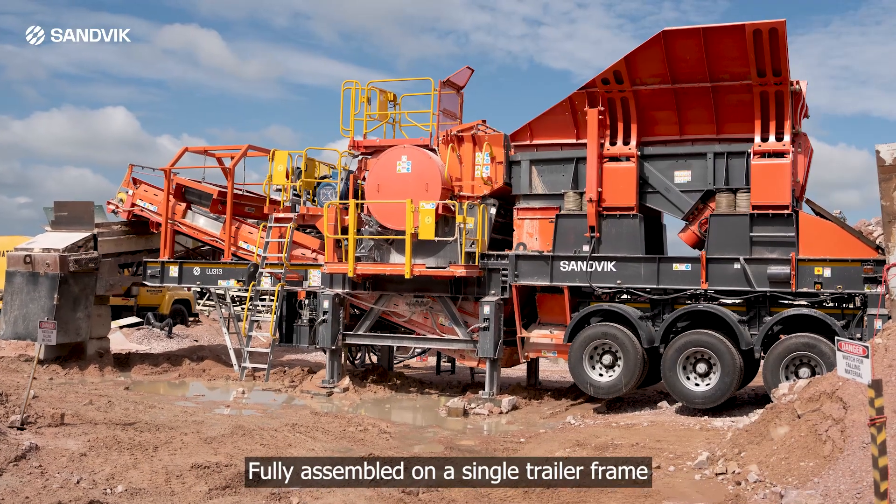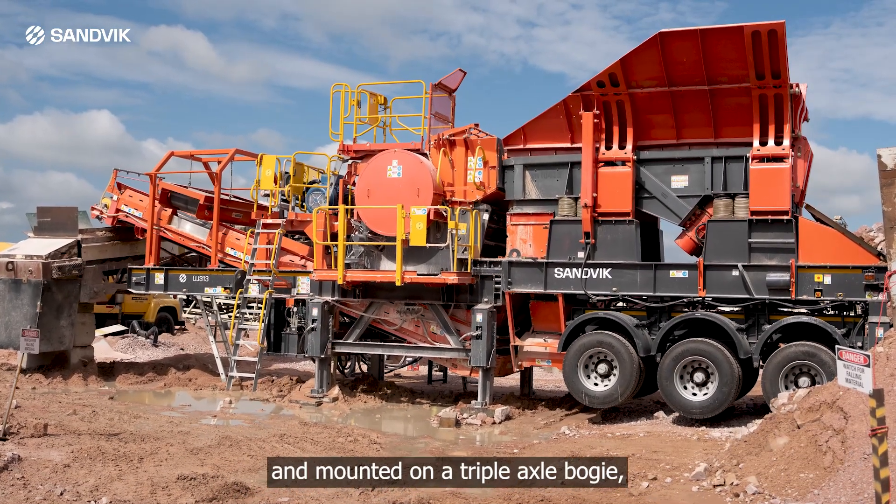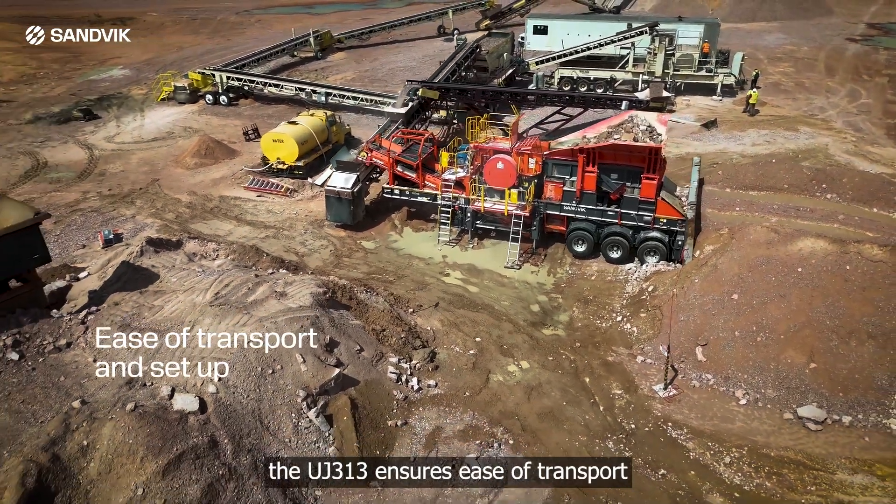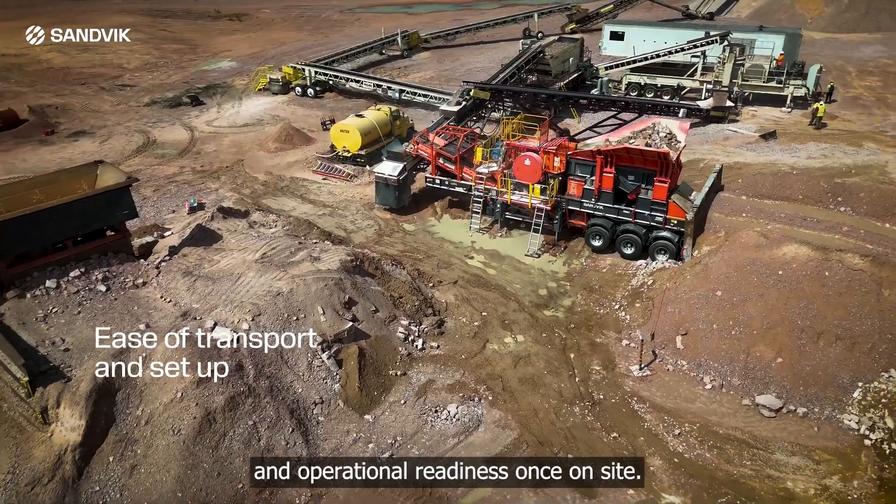Fully assembled on a single trailer frame and mounted on a triple axle bogey, the UJ313 ensures ease of transport and operational readiness once on site.